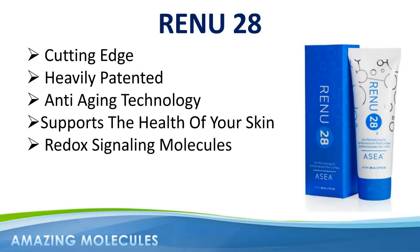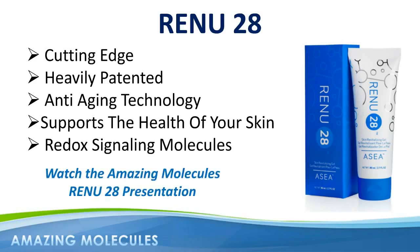This short video is a usage guide rather than an explanation of the product. If you have not yet watched the Amazing Molecules Renew28 presentation, then I would certainly encourage you to do so as it will give you a better understanding and appreciation of the powerful redox signaling technology behind Renew28.